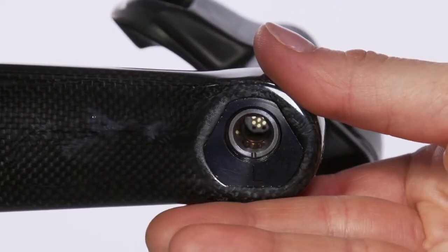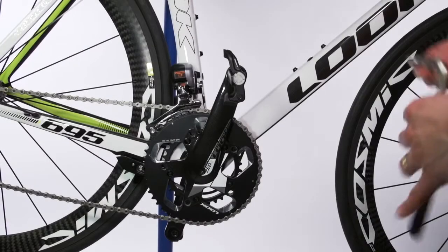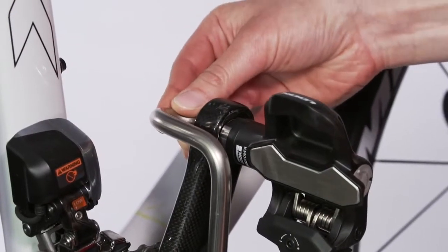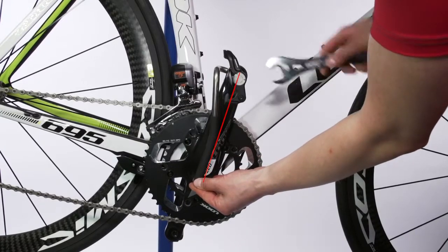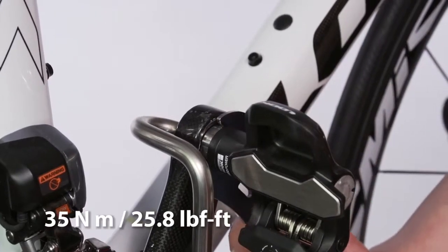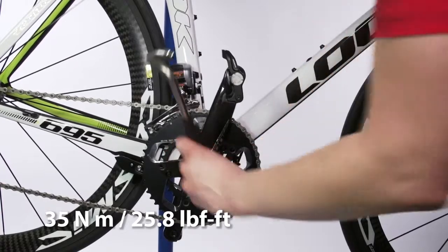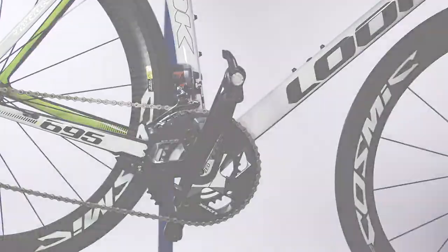Make sure that the mark on the pedal axle points downwards when the crank points forward. Use the pedal installation tool to keep the pedals in their correct position. The handle of the installation tool should be in line with the crank. Tighten the pedals with an 18mm wrench. Recommended tightening torque is 35Nm, or 25.8 foot-pounds. You can find the required tools for installation in the product box.